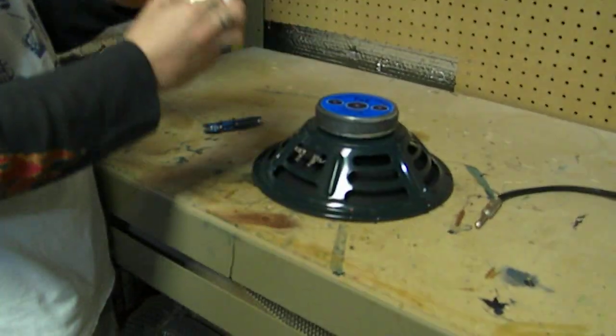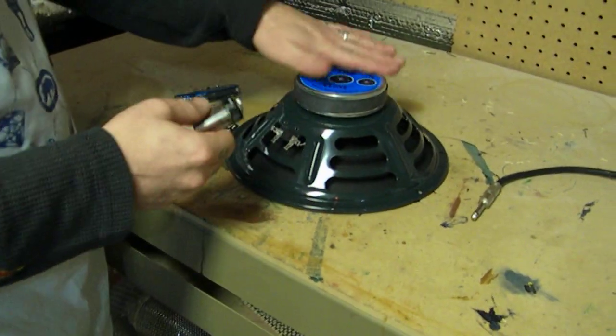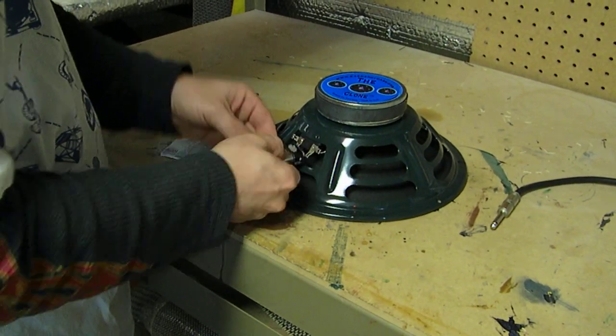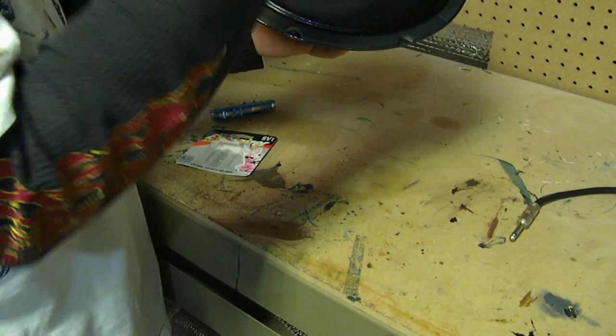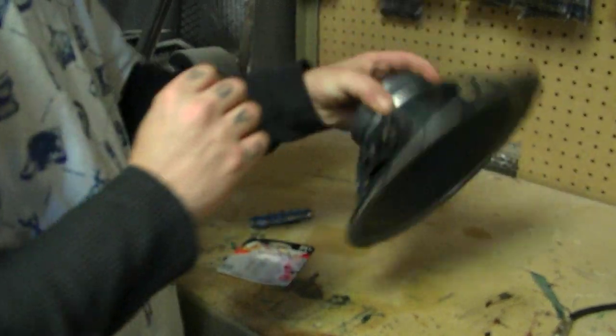If you don't have an ohm meter, you can just use a 9 volt battery — we also go over this in the other video. Hold the battery to the speaker tabs and you should hear it pop and see the speaker cone move in and out, which this one isn't going to do at all because we blew it up.